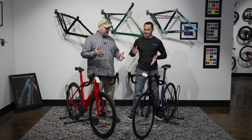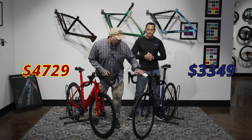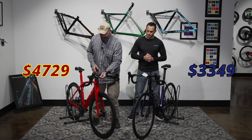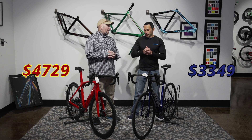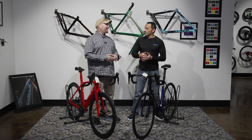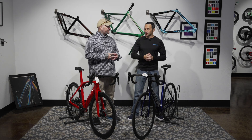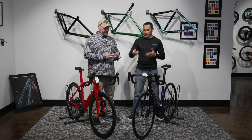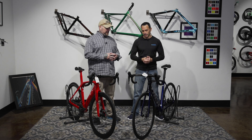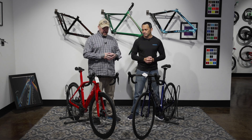Both of these are mechanical bikes — we're not DI2 at this price point. We have $3,350 and $4,730, so there's a $1,300 price difference. Be advised, this is our entry-level Madone — if you want a Madone, you're forking out $5,000. The Emonda actually still comes in an aluminum version that starts just over $2,300, so you can get into an Emonda for about half the price. Where your budget is will also dictate your choice.